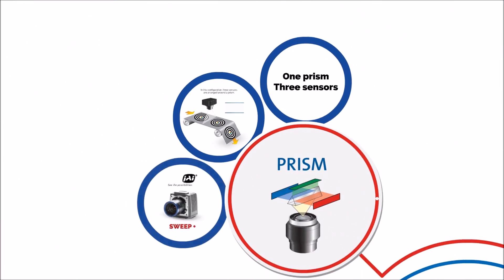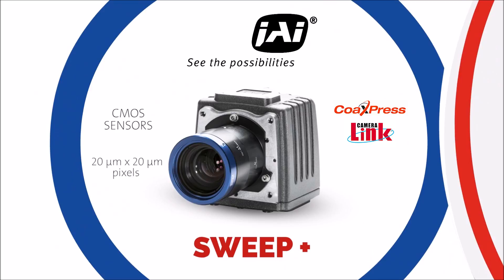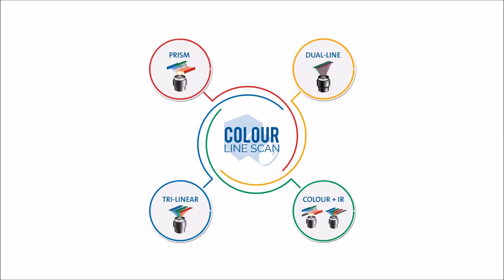The latest sweep camera from JAI, the Sweep Plus, features the latest CMOS sensors with large, sensitive 20x20 micron pixels. It's available with two interface options, CoExpress and CameraLink, and can run with a scan rate of up to 80,000 lines per second. Get in touch with our team if you'd like to know more about this camera and how it can help with your application. Thanks for watching.